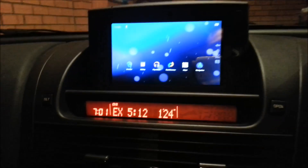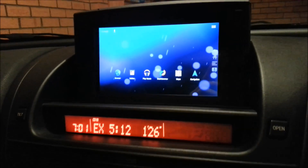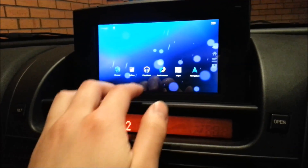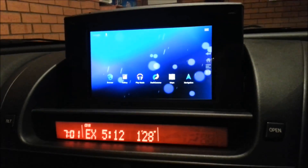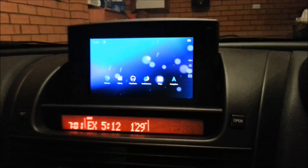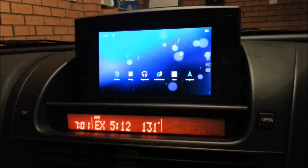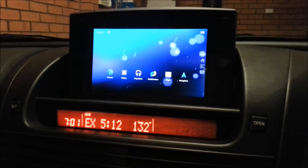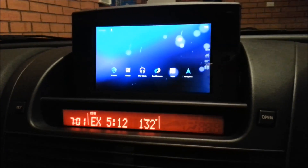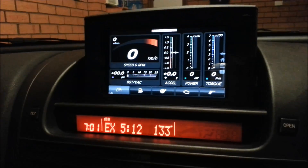The first app I'm going to show you is something called Dash Command. I bought a Bluetooth OBD adapter which plugs into a port down there, and it reads car information like speed, revs, and engine temperature — and some numbers that I don't really know what they mean.